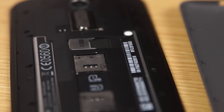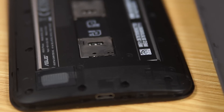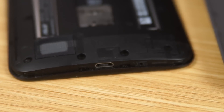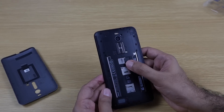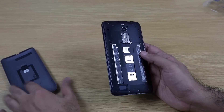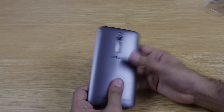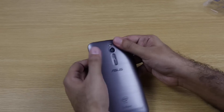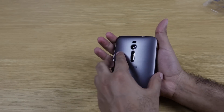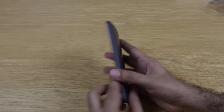The back cover can be opened, revealing the SIM slots. The battery is sealed inside — it's a 3000mAh battery. This is a dual SIM device, but note that 4G and 3G support is only for the first SIM; the second SIM is 2G only. You can also add a micro SD card up to 64GB.